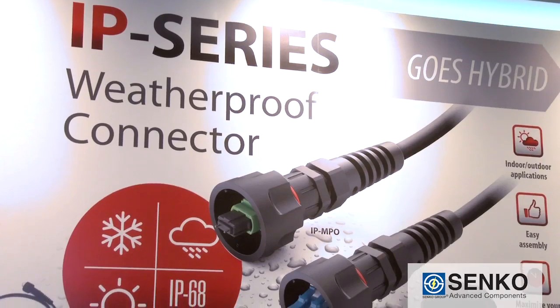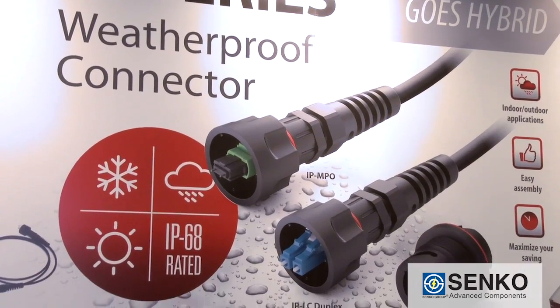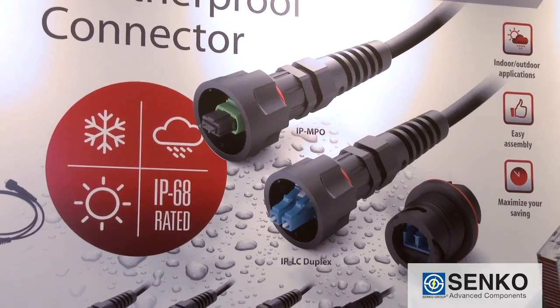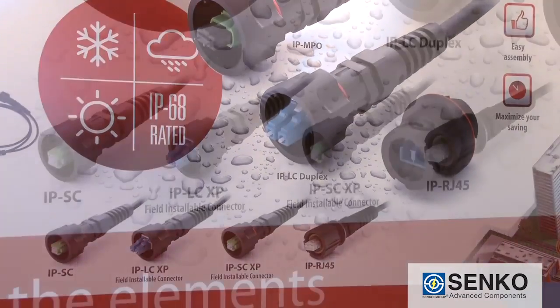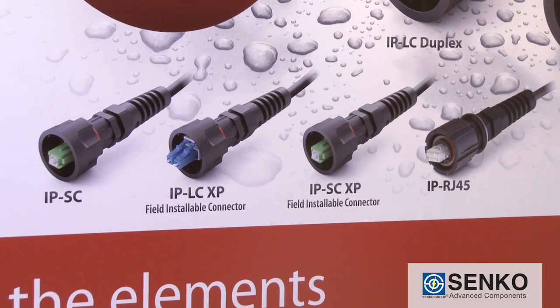The IP series is actually a shroud that goes over a range of connectors, the IP being ingress protection. So you're protecting it from the environment — from rain, snow, ice, etc. It's going to be used in a harsh environment area. Inside the shroud, we have a range of connectors, including the LC and SC connectors, both factory terminated and field installable. And then we have the MPO range and an RJ45 range as well.